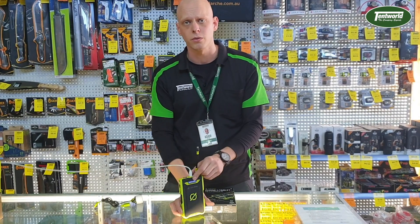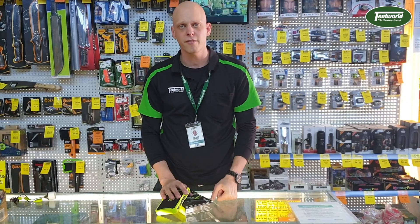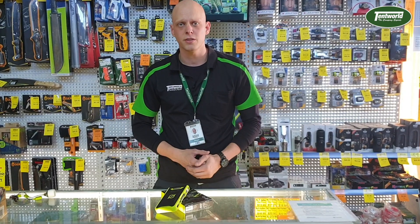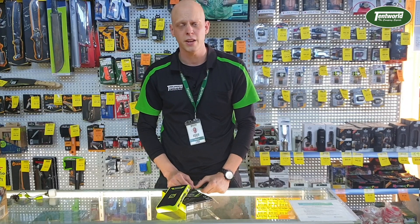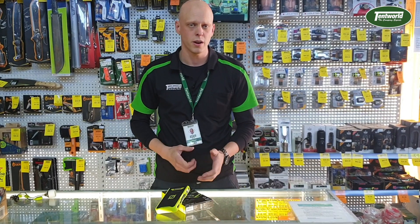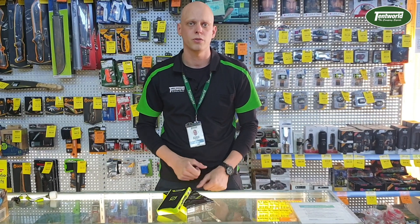That's a little bit of info about the Venture 70 and how I use it. Goal Zero make a whole bunch of other accessories which are compatible with this, like lights and solar panels, and you can really piece together a kit customized to what you might need. Feel free to come into the store and talk to the guys, or check it out at tentworld.com.au.